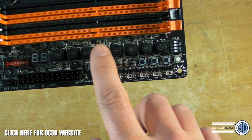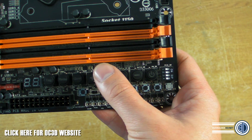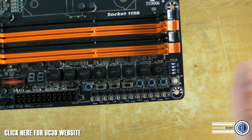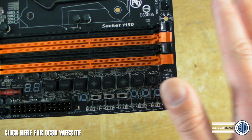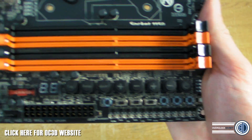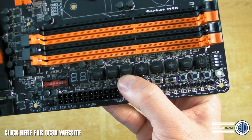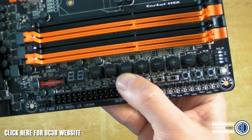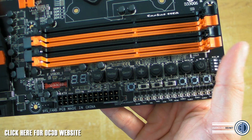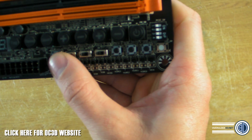Looking at these switches: one says TAG, one says Turbo, one says Gear, and then there are plus and minus buttons for both multiplier and base clock adjustments. The Gear switch on older boards selected between increments of a tenth of a megahertz, a third, half, or a whole megahertz — I won't know what it does on this board until I actually get to play with it.